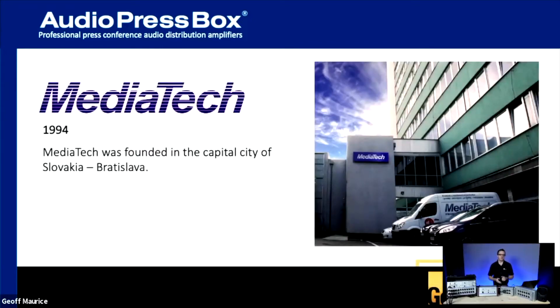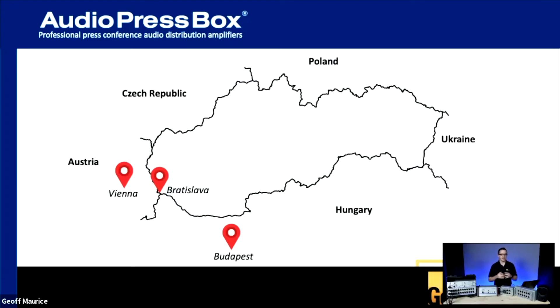Audio Press Box was created by a company called MediaTek in 1994. MediaTek is a well-known company — they're actually a user themselves. This product was born out of the necessity of going out and doing events, stumbling over unique challenges when trying to distribute audio, and coming up with a solution that not only worked for themselves but was also scalable and something they could provide worldwide. MediaTek is from Slovakia, and we're more than happy to represent them here in Canada.